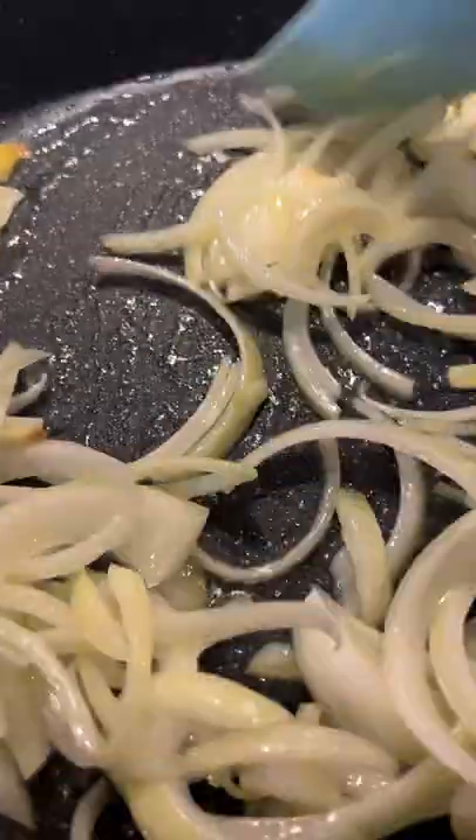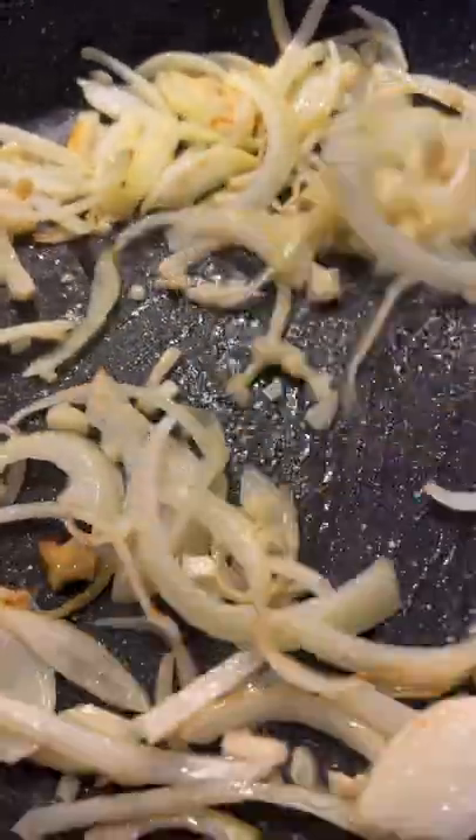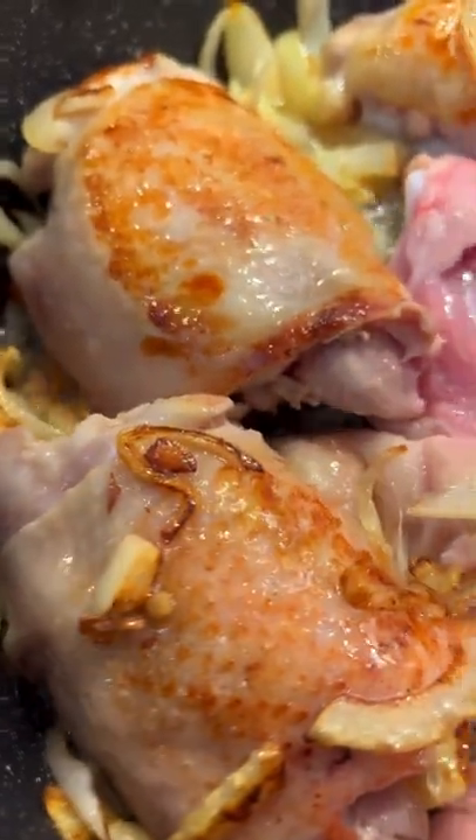How to make my favorite coca-cola chicken thigh. Add in sliced onion, sauté together for two to three minutes. Add in chopped garlic, sauté together for one to two minutes. Cook the chicken for four minutes inside facing down.